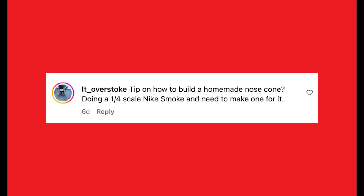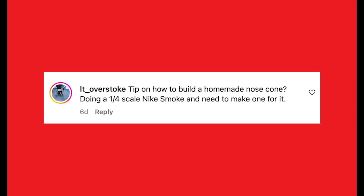It Overstoke writes: tip on how to build a homemade nose cone — I'm doing a one-quarter scale Nike Smoke and need to make one. If you're doing a scale model rocket nose cone, my suggestion is to 3D print it. Most people don't have 3D printers yet, but if it's a scale nose cone you need that exact shape. Find somebody on the internet who can 3D print parts for you. That's how I started, and then I learned CAD myself. My first 3D prints were done at the local public library — this was about 10 years ago, and it worked back then and it's even better now.